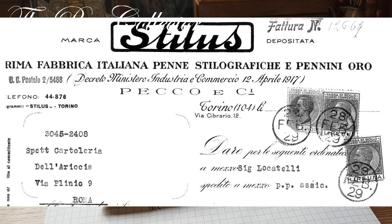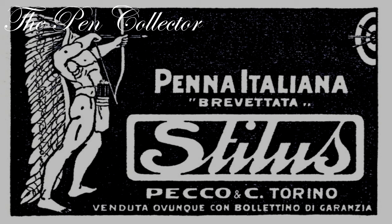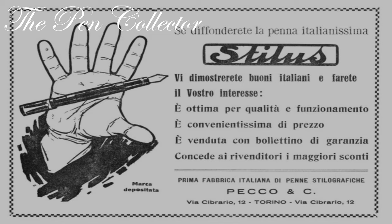Let's talk about this brand. The Stylus company was founded in Turin in 1917 by Emilio Peco. What is interesting about this brand is that it is one of the oldest Italian fountain pen manufacturers — older even than much more prestigious brands such as Aurora or Omas. They had quite interesting production; up to the 1930s you could say it was of the highest quality, comparable to the other best Italian fountain pen manufacturers.